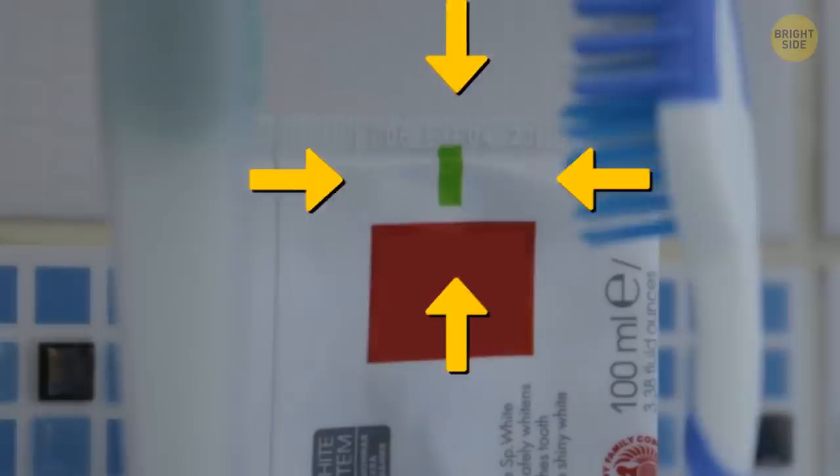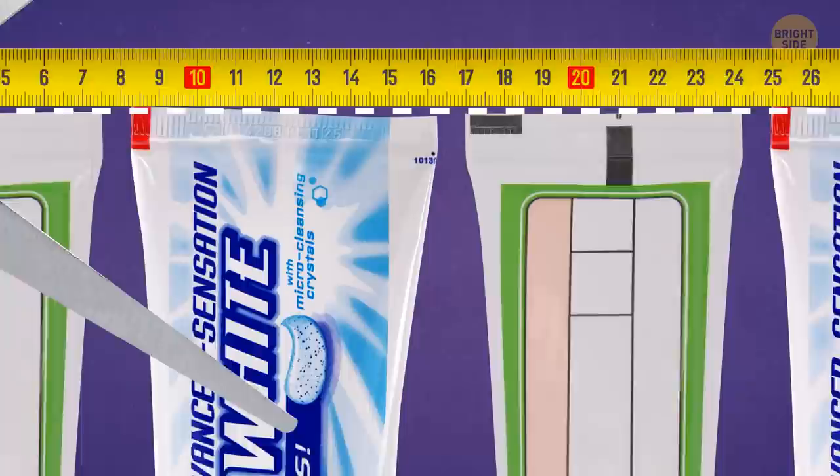Weird markings on the bottom of a toothpaste tube have nothing to do with the ingredients. They're actually there for the factory robots — not so they can brush their own teeth either. Such a colorful square marks the line where the tube has to be cut and folded.